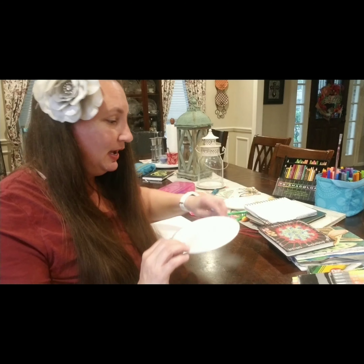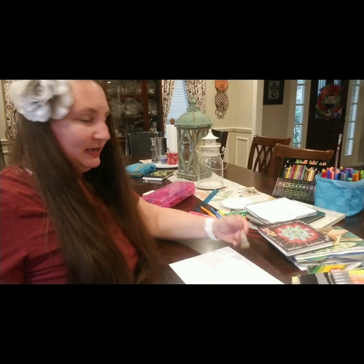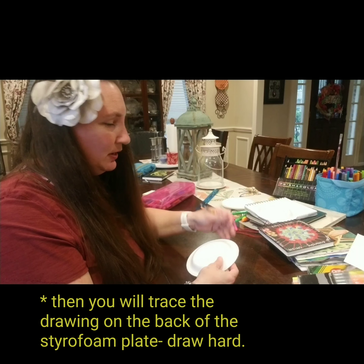All you need for this is probably something you have in your house — a foam plate. If you don't feel confident drawing directly on the plate, you can actually trace the bottom of it onto a piece of paper to get a rough circle and do your design on the paper. For my purposes, I'm going to draw directly onto the plate.